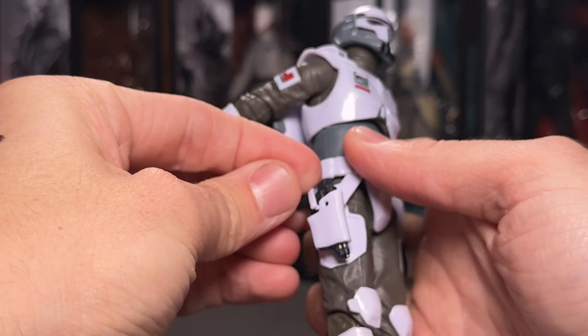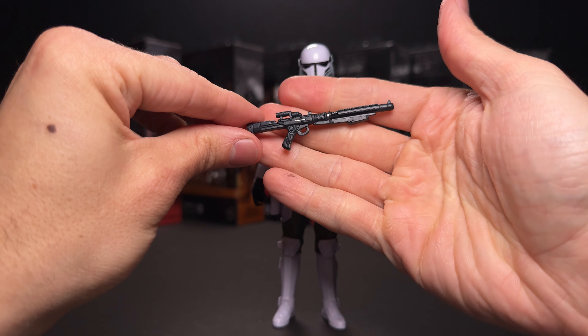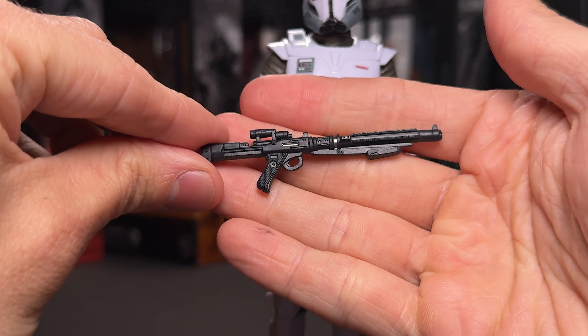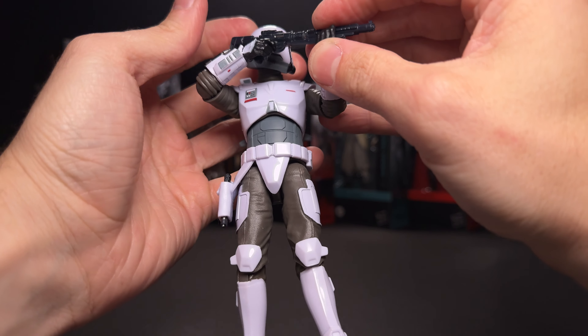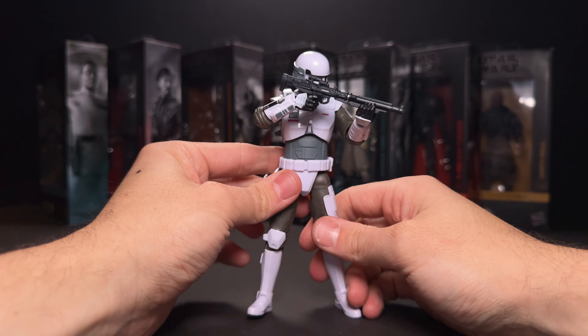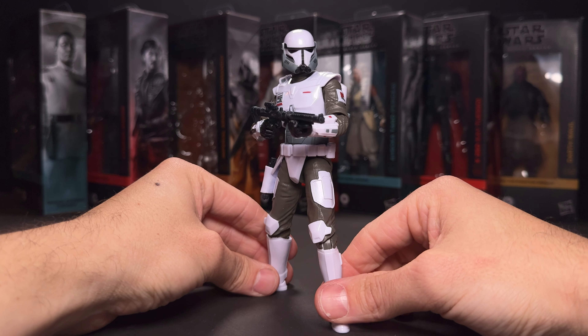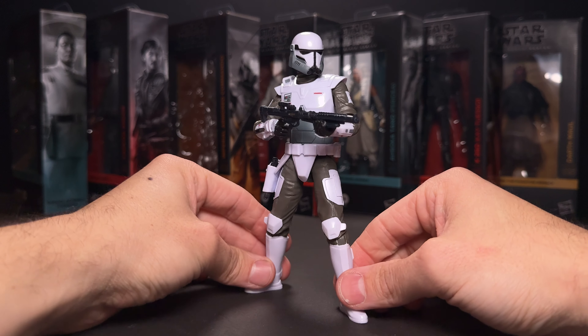You have some decent movement at the neck but again the helmet is just feeling so small. He does come with a rifle as well if you'd like to display him like that — I think this is a new sculpt as well. I awkwardly tried to get him into sort of an aiming down the sights pose and it just wasn't really happening for me, but I do think it looks really sick in this pose here and I'll probably have at least one of them displayed like this.